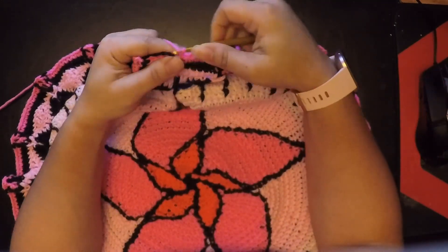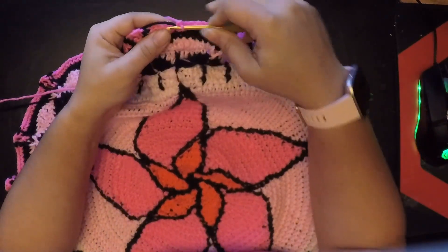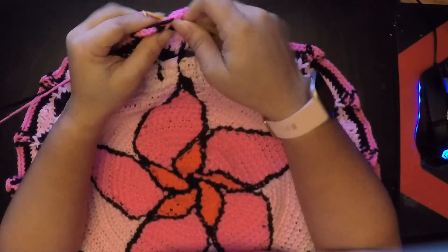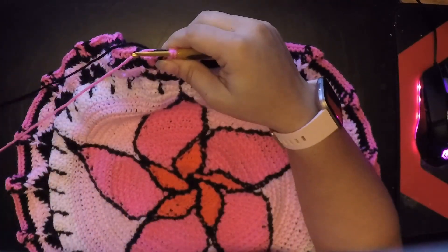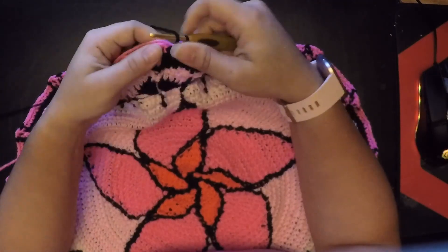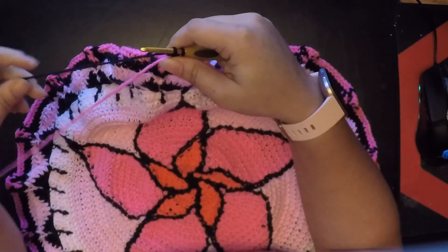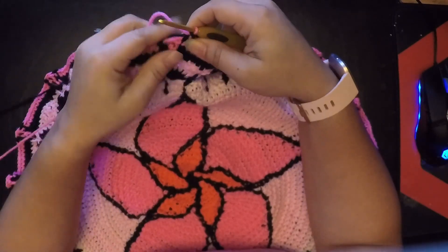For round 30, we're going to chain one and we're going to do five single crochets: one, two, three, four, and five. Before we finish that fifth one, we're going to finish it with our black. Then we're going to do our front post double crochet right here, and before we finish that double crochet we're going to finish it with our pink.